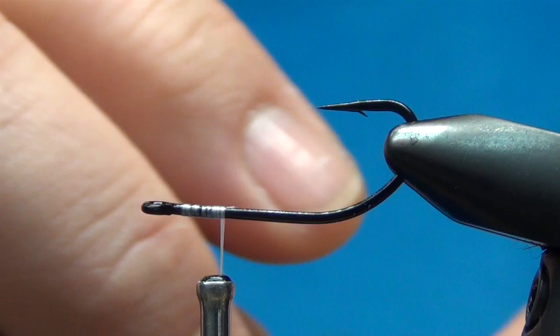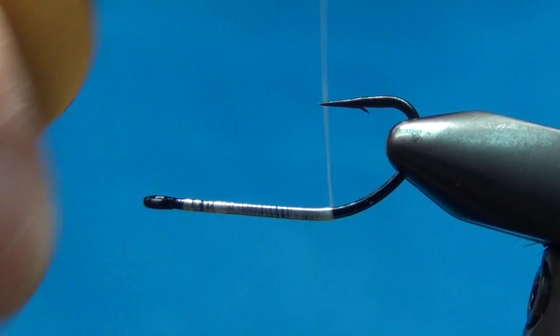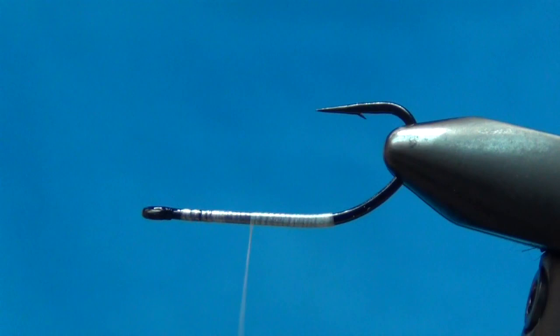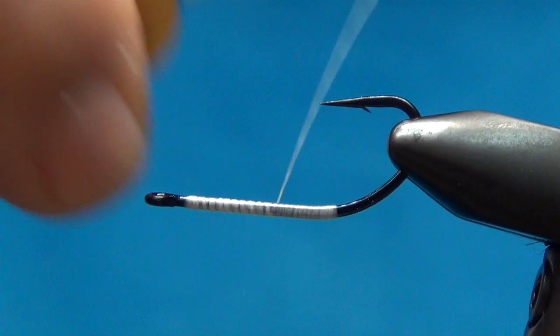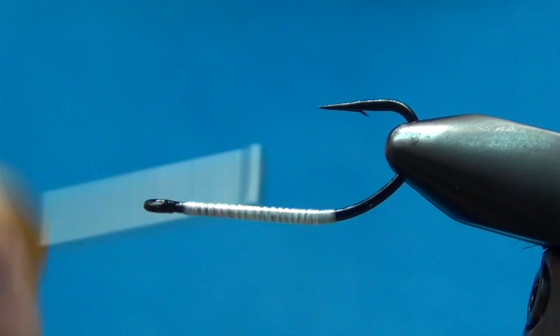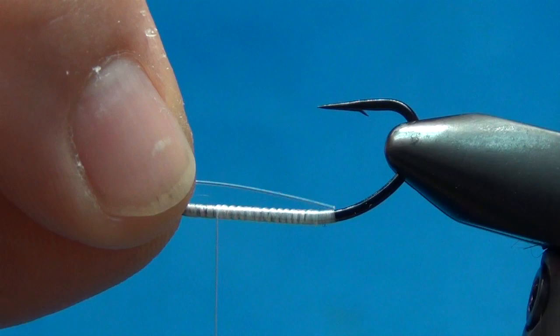I'm going to take this 140 denier UTC thread — this ultra thread — and wrap it on this hook back to about the hook point, where the hook starts to bend. I'm going to put a nice layer on there and wrap it up twice. When I put a little bit of UV on it, it's going to make this clear but also show a little bit of that black shank through there, and that's what I want to accomplish.